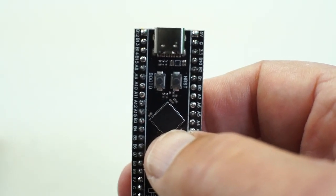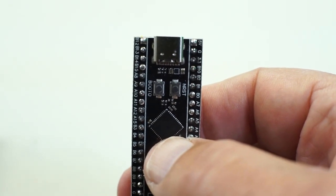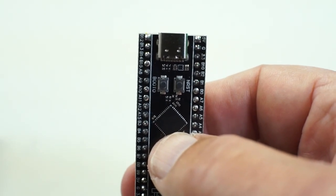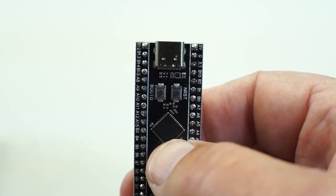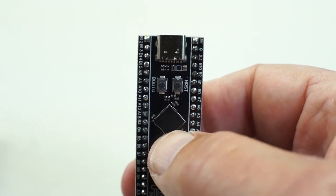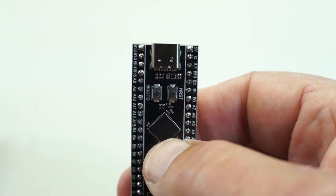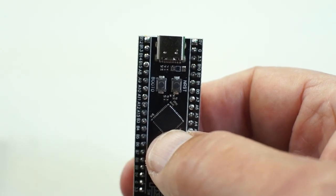These STM32 F411 boards enter bootloader mode through a combination of how you depress, hold, and release two buttons — the NRST and the Boot0. You depress and hold both, then you release the NRST followed by releasing the Boot0, and it will enter bootloader mode that way.